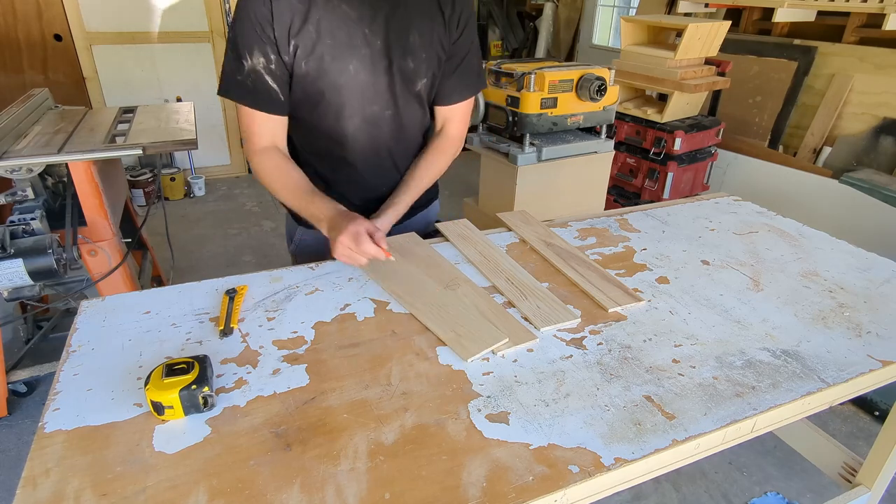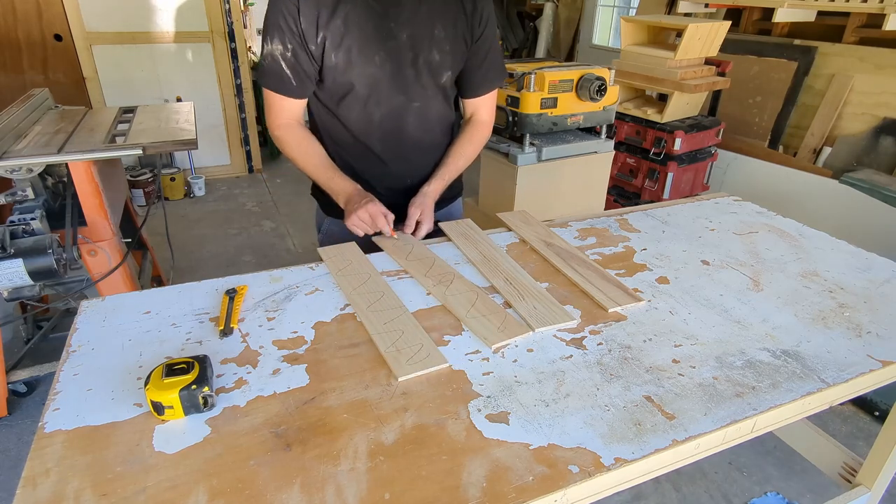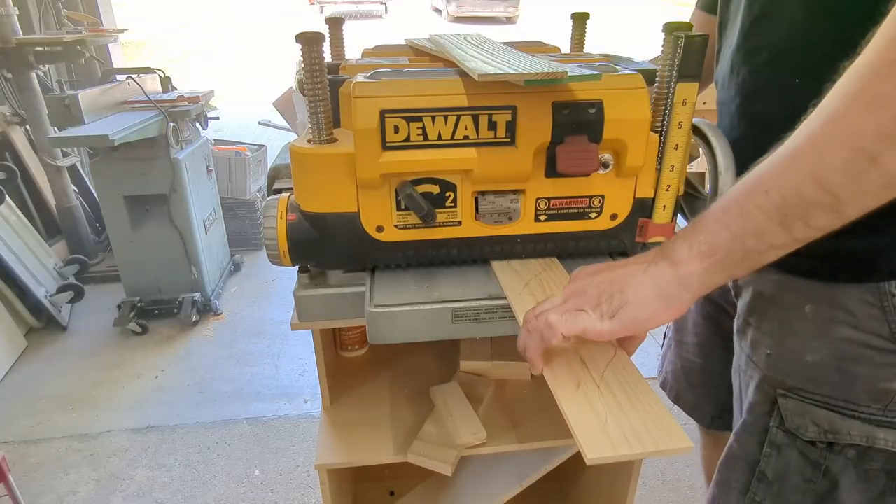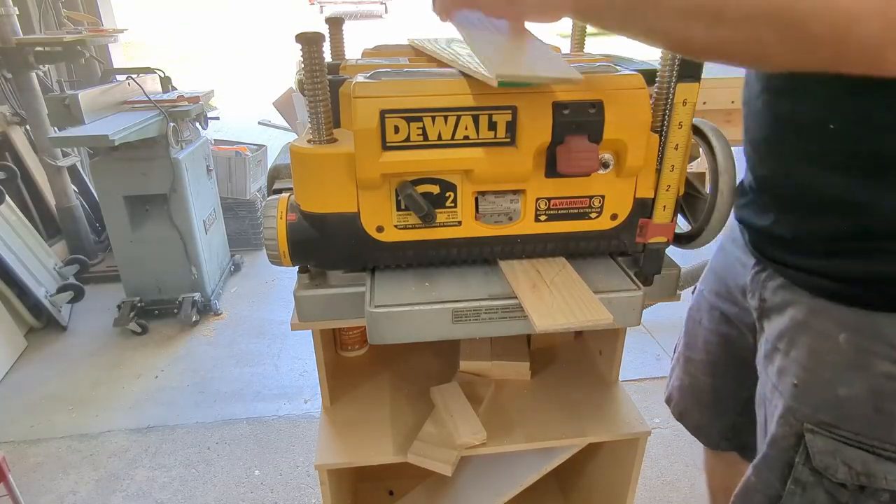Here I have some cutoffs from the legs of the table I made. They're already pretty close to a quarter inch, but I'm just going to run them through the planer to bring them down to a true quarter inch. That's about how thick I like my coasters to be.